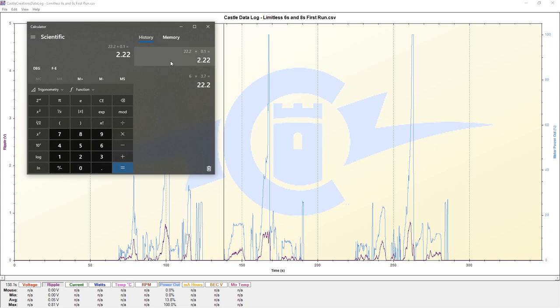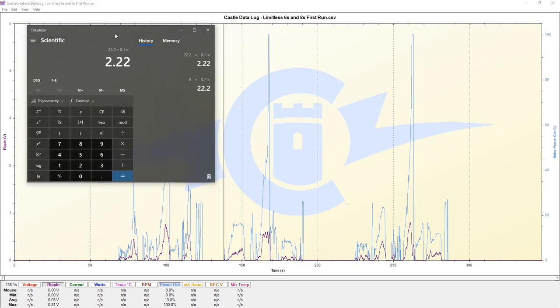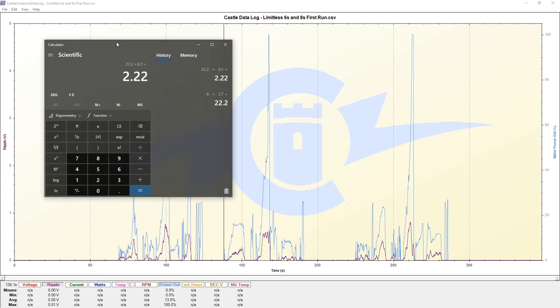Typically, what I like to have in terms of my setups is being able to be around the 5% mark or lower. That's generally what I look for in a typical setup within these high-performance vehicles.